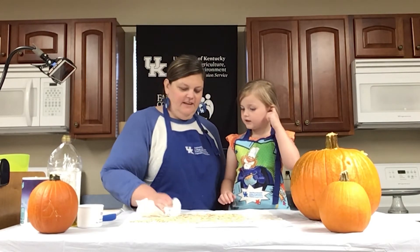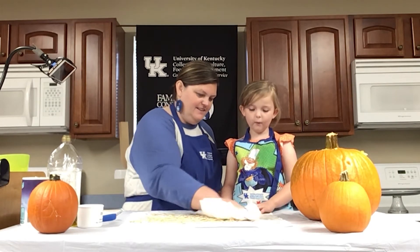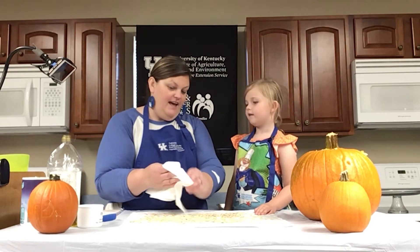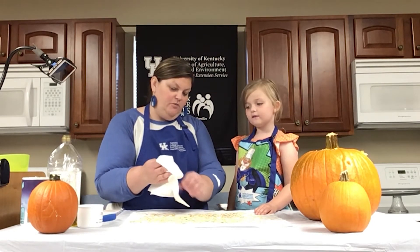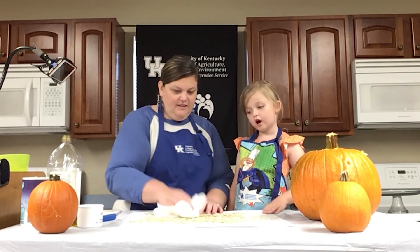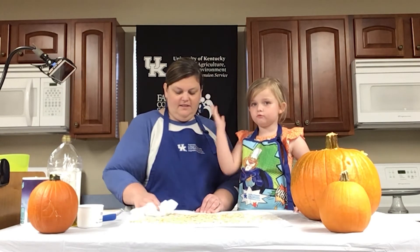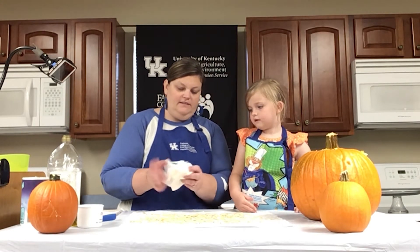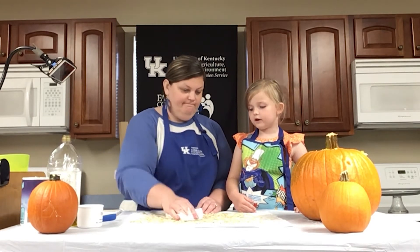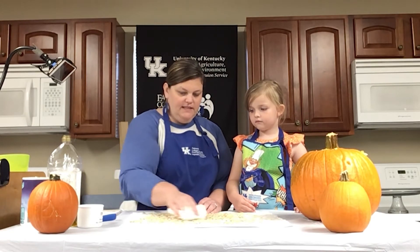This is all about having fun, right? Ella has never eaten pumpkin seeds before — this is her first time trying them. This is also my first time roasting them myself. We carved pumpkins when I was a kid but we did not roast the seeds. We just threw them away — we didn't eat them.